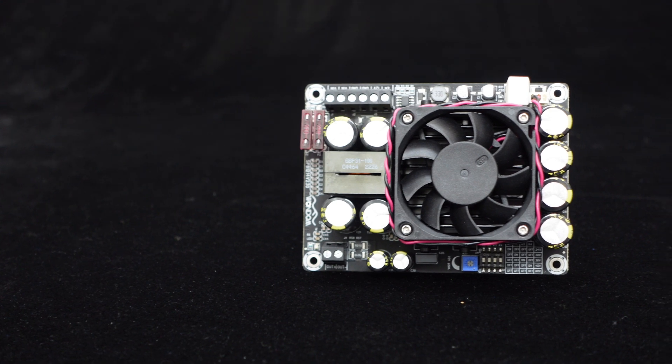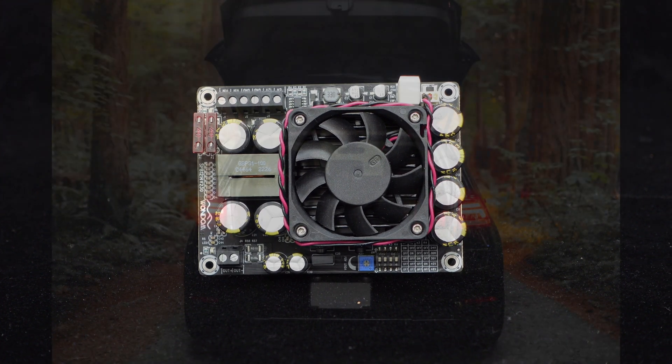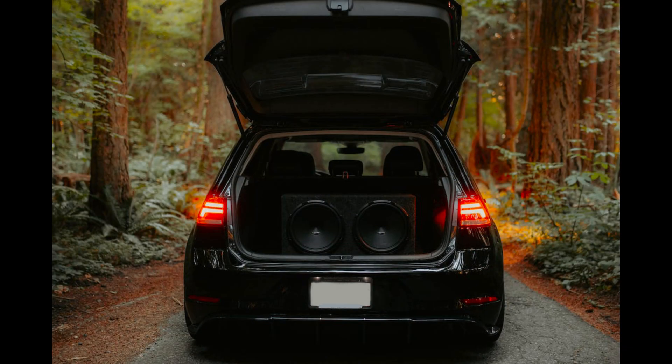As it supports a DC 12V voltage input, you can use it for automotive audio applications to boost the 12V car voltage to a higher voltage to drive high-power audio systems.